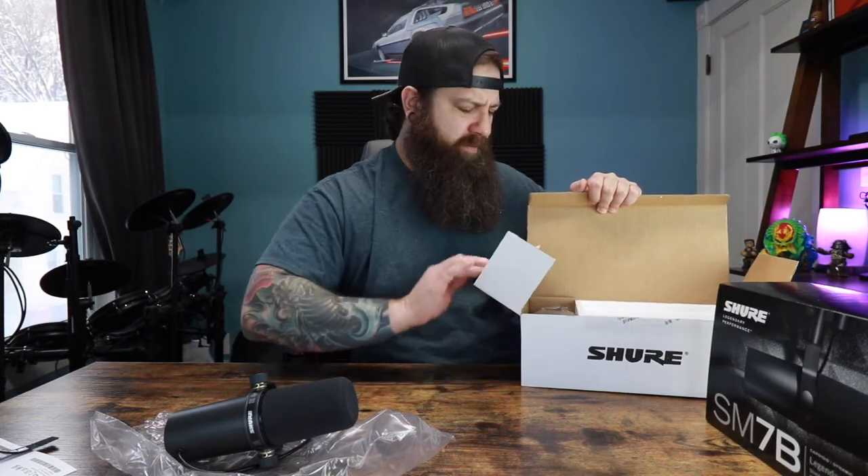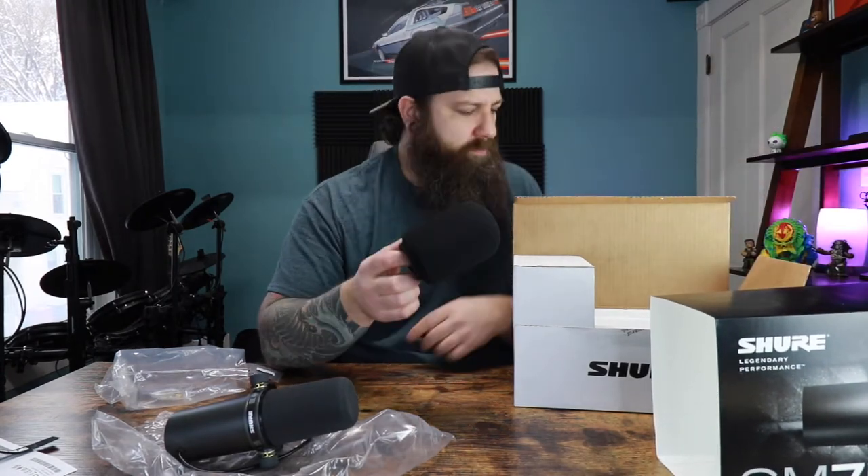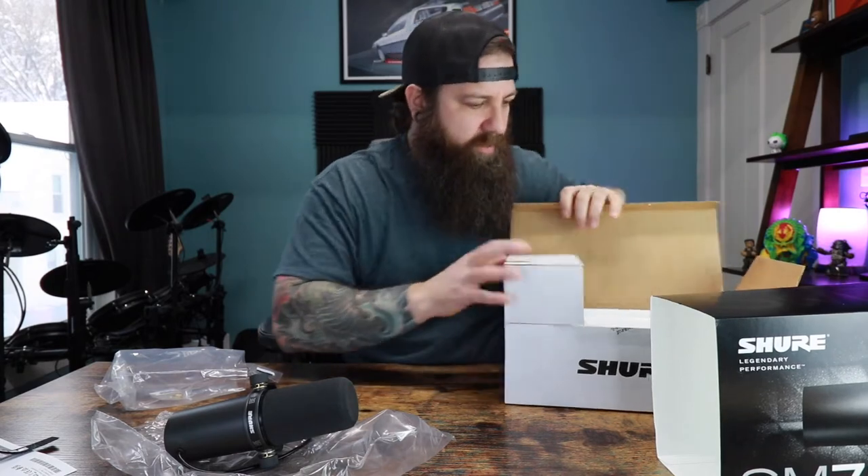I think there's another filter for it — a pop filter you put on. So we have the one that is shaped like that. I rarely see anybody actually use this at all. It says on the box it is a close-talk windscreen, but I don't think I'll ever use that, so I'll keep that in the box here.